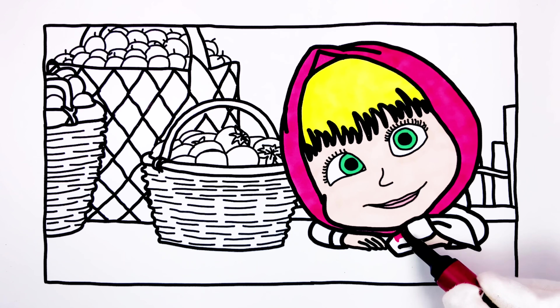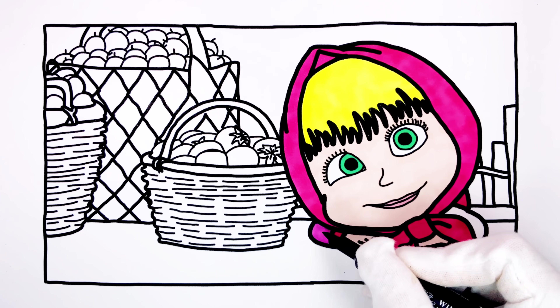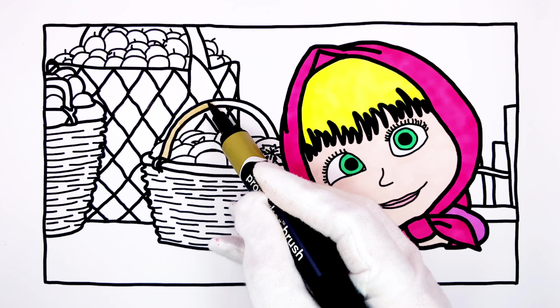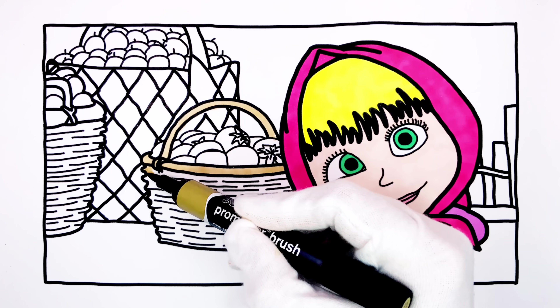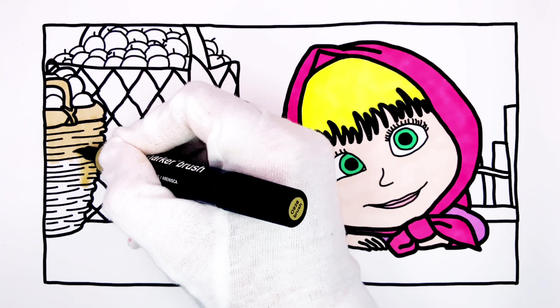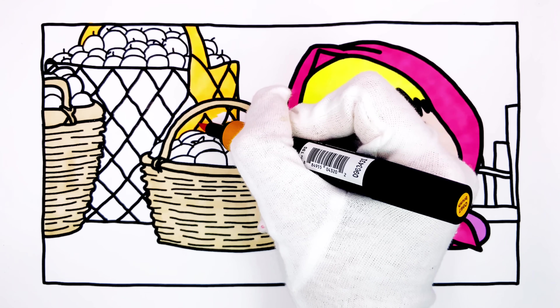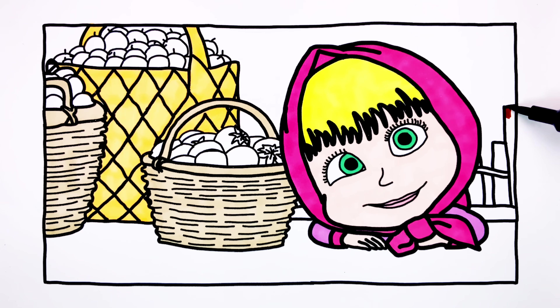The wheels on the basket will have brown color. Behind Masha, there is a tent, also painted brown.